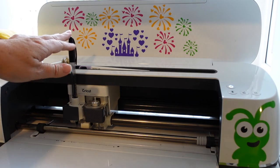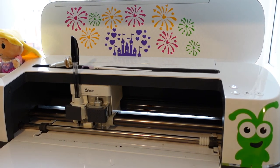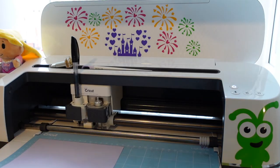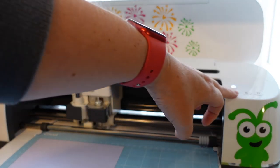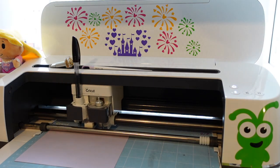Click Continue — you still need to choose a base material even though we're not cutting, as this controls the pressure the Cricut applies when writing. I'll choose Medium Card Stock again. Now it's ready to draw onto our envelope. The pen is still in the machine from the first envelope, but if you want to change the color just open the clamp, swap pens. We don't need a blade or scoring wheel this time — just the pen. Load the mat and hit Insert, then the Go button.